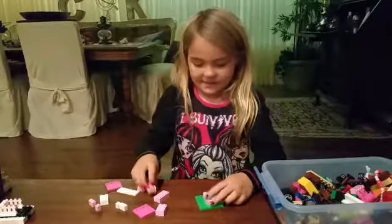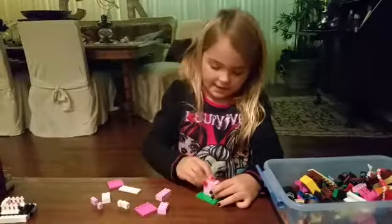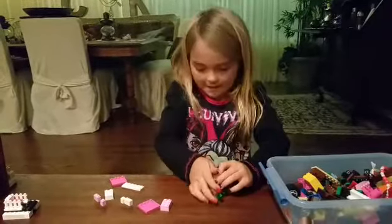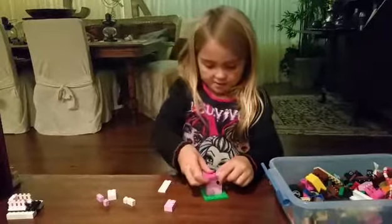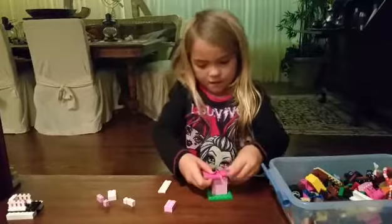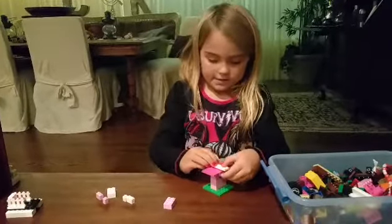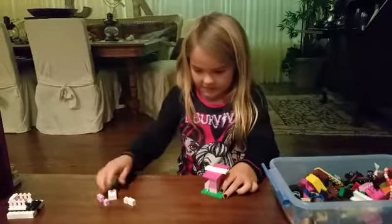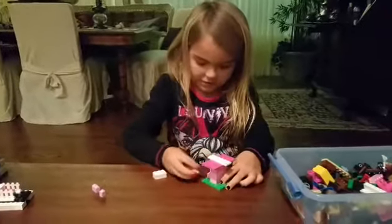First, take your big green one, find the middle, and set it down. Then set another one of those down, and another one on top of that. Then you take these two and put them right here, and then take a big white piece and put the white in the middle.